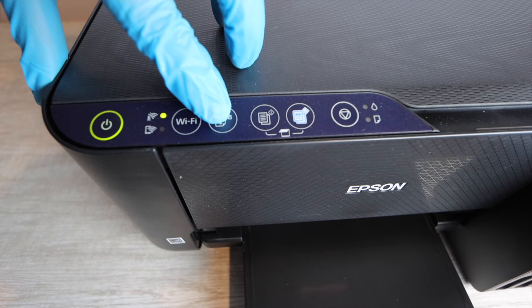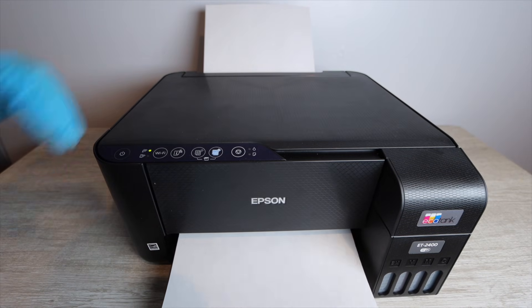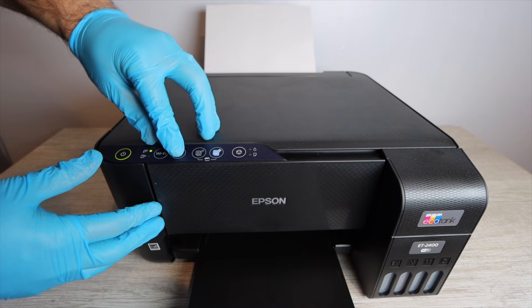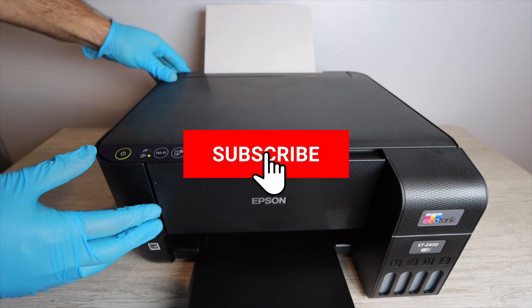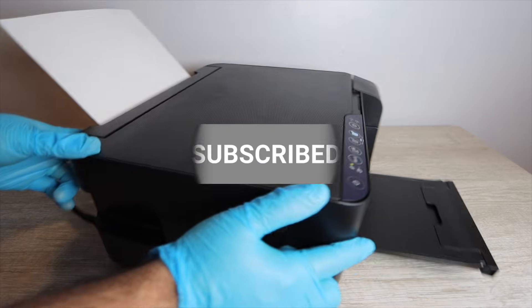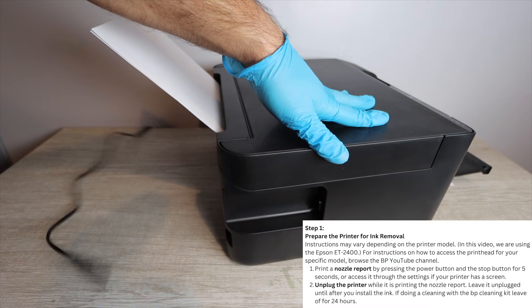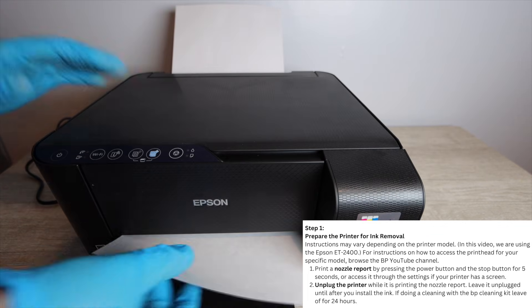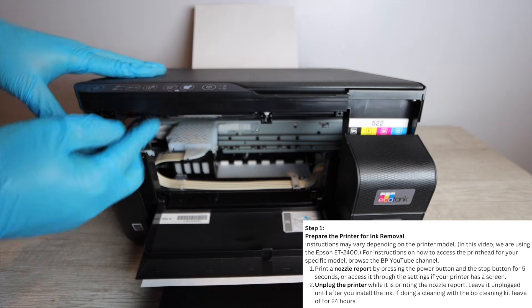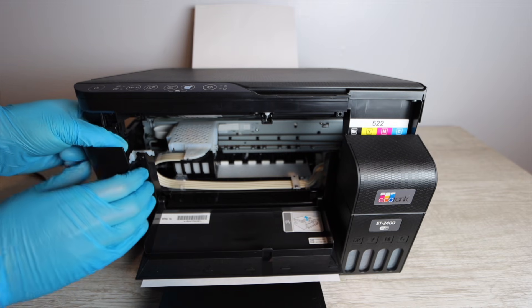The very first step is to get access to the printhead. Print off a sheet of paper or press the button to run a sheet through — you need the printhead moving because it needs to be unlocked in order to work on it. While the paper is printing and moving back and forth, remove the power cable and unplug the printer. This will not cause damage and will leave the printhead in an unlocked position.